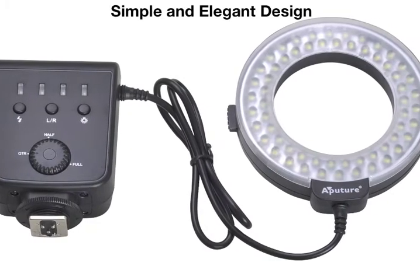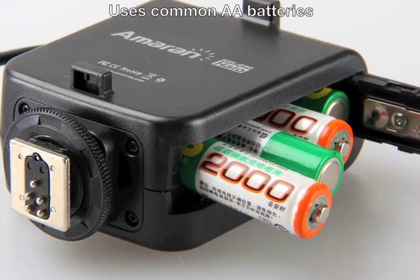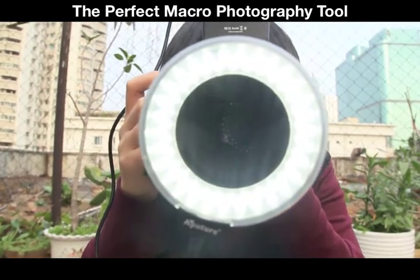Halo has a simple and elegant design. It's easy to operate from the start, mounts on your camera's hot shoe, and uses common AA batteries. The Amaran Halo will make a world of difference in your macro photography.